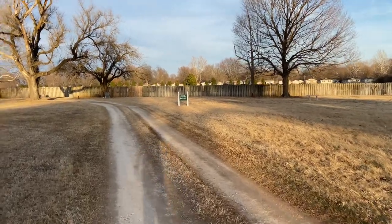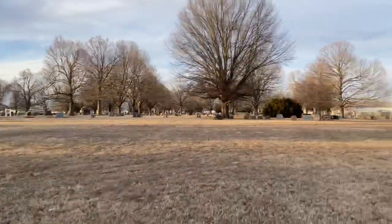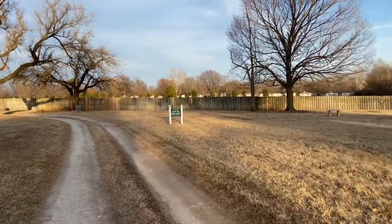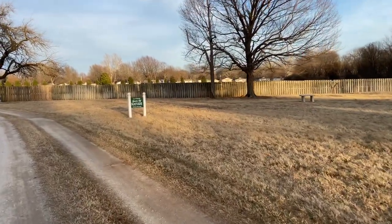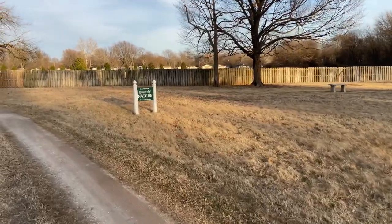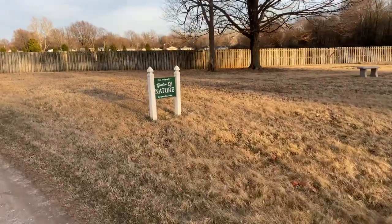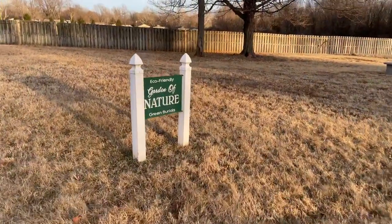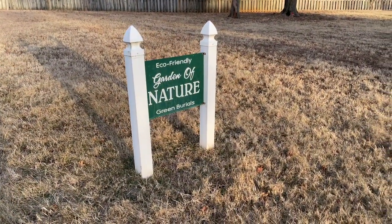I am here at East Lawn Cemetery in Springfield, Missouri, and I'm going to do a video of some of the graves out here while it's still sunlight. I thought I would stop over here and do a short video on this — I'll probably include this in my full video too. Here at East Lawn, I think this is the only Springfield cemetery that does green burials.